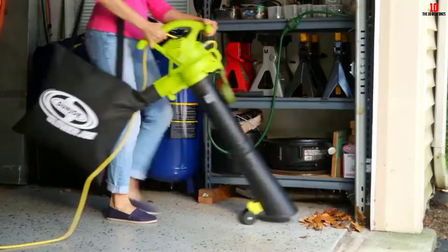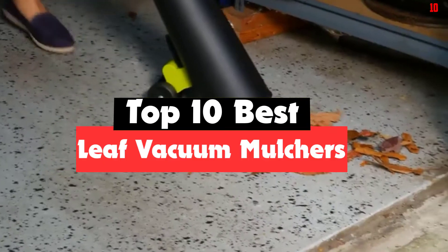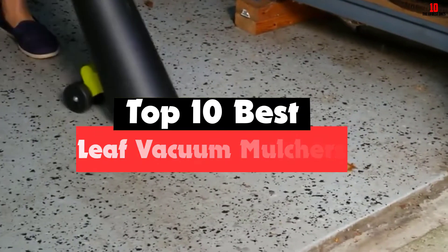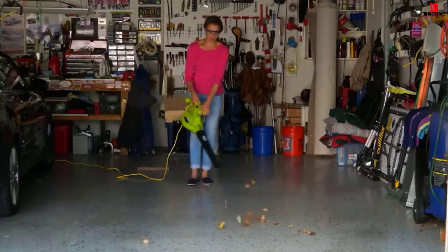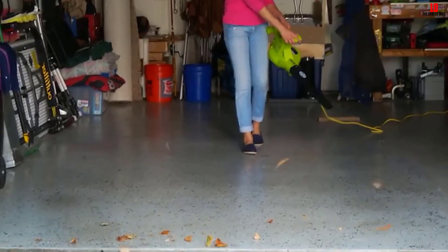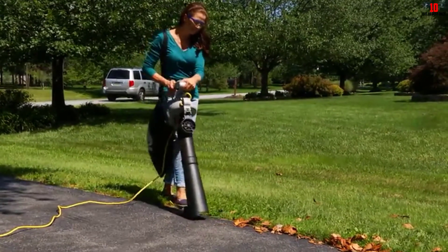Hey guys, in this video we're going to be checking out the top 10 best leaf vacuum mulchers available on the market for their true quality. I made this list based on my personal opinion and hours of research, and have listed them based on popularity, quality, price, durability, user opinions, and more. If you want to see more information and the updated price, you can check out the description below, and also make sure to subscribe for more reviews.